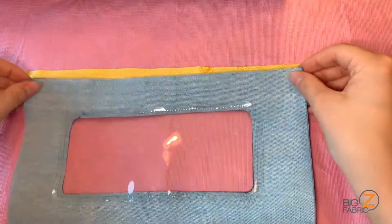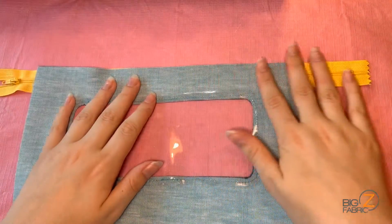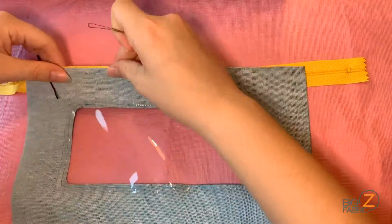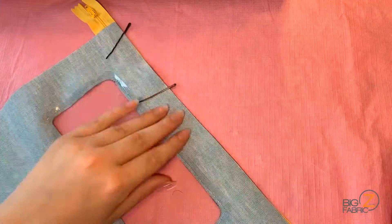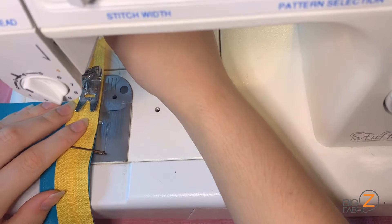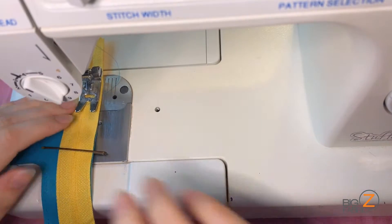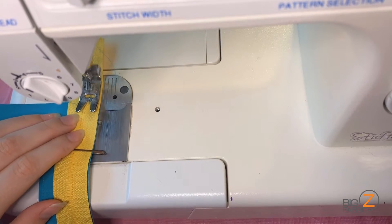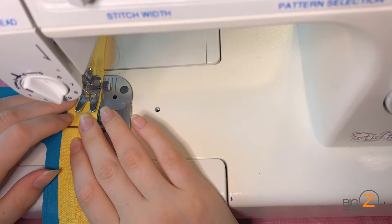Now we'll place our zipper zip side up on the table, aligning the top edge of our zipper with the top edge of the right side of our vinyl piece. I'll slide bobby pins over this and take it to my sewing machine. I'll sew all the way down the seam very close to the zipper, backstitching at the start and end of my seam. You're more than welcome to use a zipper foot for this as well.